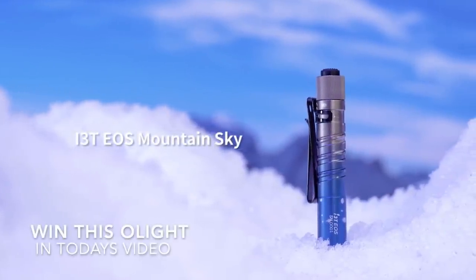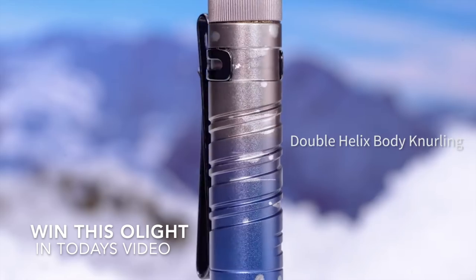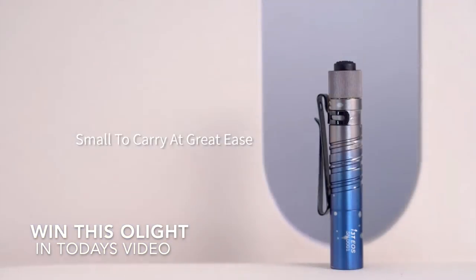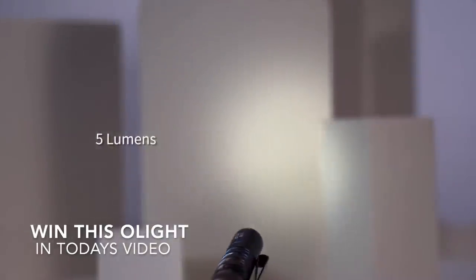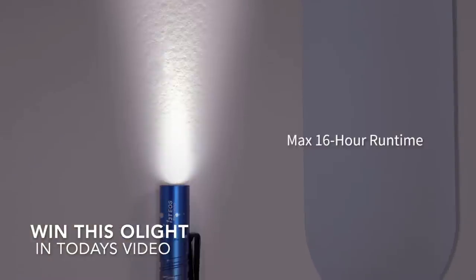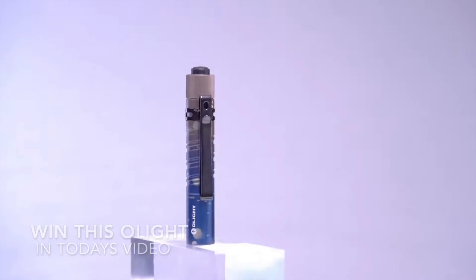Right, pay attention — I'll be giving away this i3T from Olight in today's video. Well, not in today's video itself, but if you pay attention to the details in the video's description, you can win it. Simple as that.